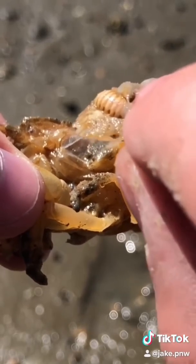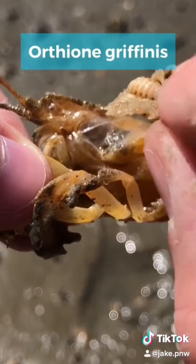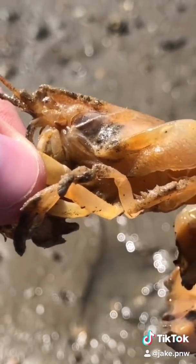This is called an isopod. There are a lot of different kinds of isopods, but this one is from Japan and it's over here on the West Coast. We're gonna get rid of that.